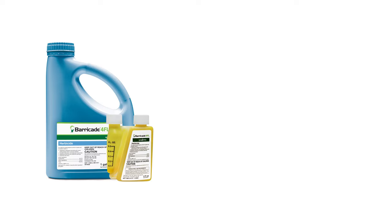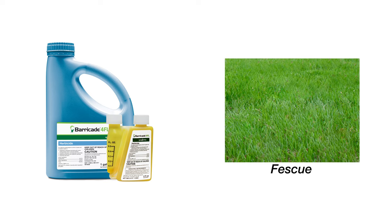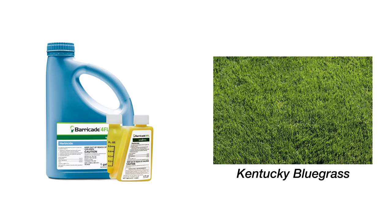Containing the active ingredient Prodiamine, this weed preventer can be used on many warm season and cool season turf grasses, including Bermuda grass, tall and fine fescues, St. Augustine grass, Kentucky bluegrass, and more.